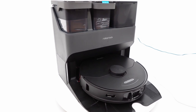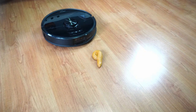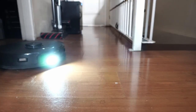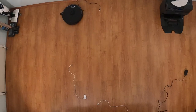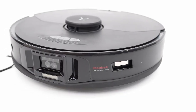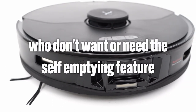Roborock further improved upon the S7 with the S7 Max V series. The Max V designation means it has a vision system for obstacle avoidance, addressing the issues that plagued the S6 Max V — namely its struggles with avoiding pet feces and wires. The Reactive AI 2.0 system adds an LED and two laser sensors flanking the twin-lens camera to enhance obstacle detection, though it still struggles with stretched-out wires. The S7 Max V Plus uses the older twin-barrel base station with the same robot as the S7 Max V Ultra, and is a good alternative if you don't want the bulky do-it-all base station or the premium cost. There's also a non-plus option for those who don't need the self-emptying feature.